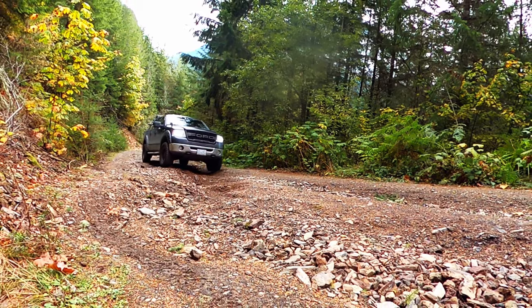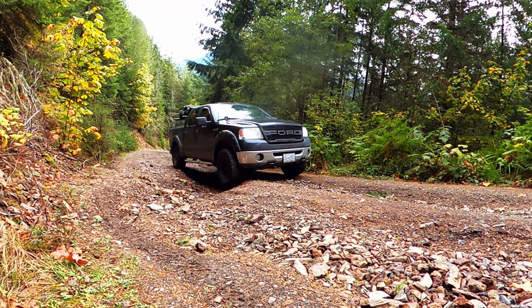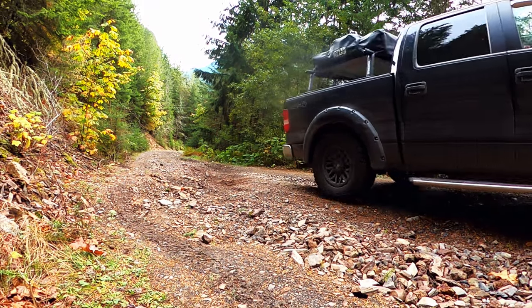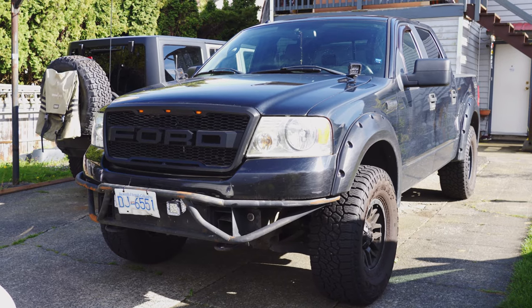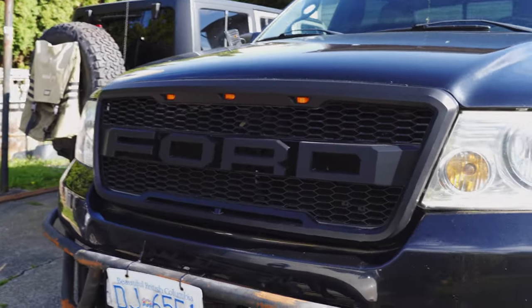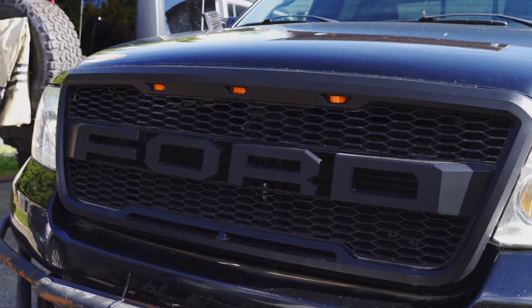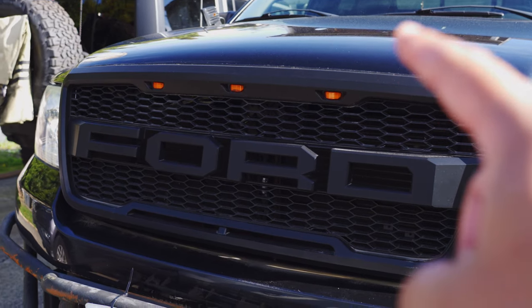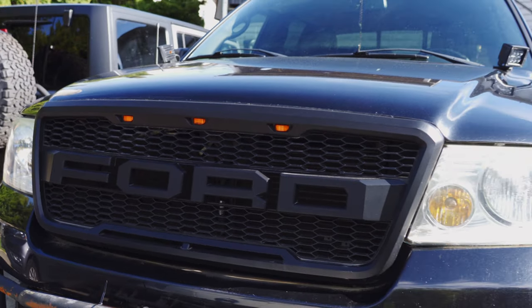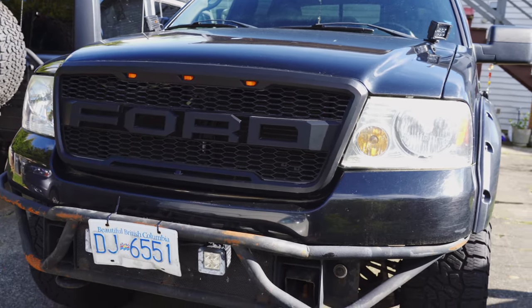I've owned this vehicle for a long time, actually since 2009. This is the first vehicle that I've bought by myself. A lot has been done to the F-150 so let's get right into it. Starting right in the front — the first mod is the front grille. I replaced it with the Raptor style grille and it really changed the look of the F-150.